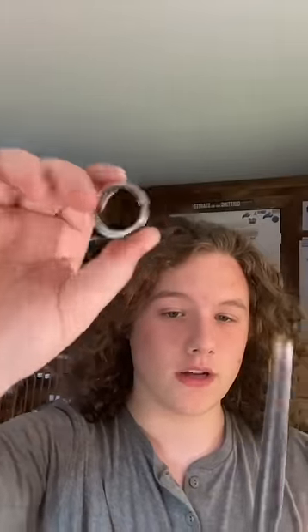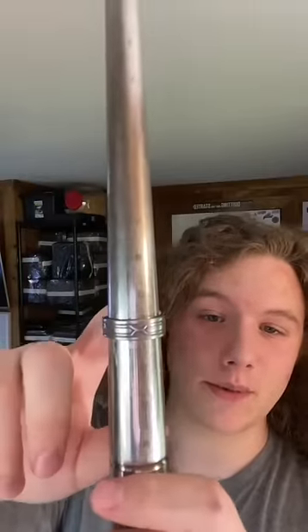This ring turned out perfect, let's go ahead and check the size — and like I said, turned out perfect. It's an absolutely perfect size 13.